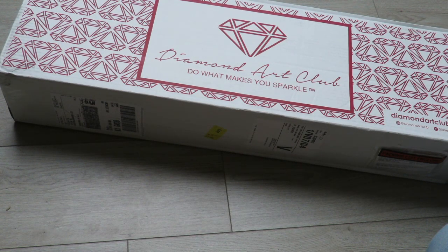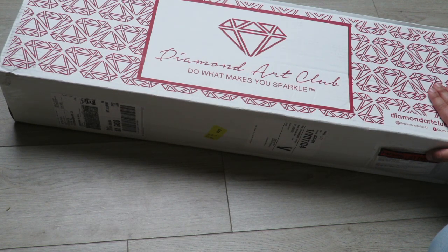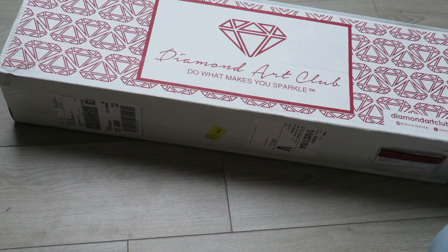Hello guys, welcome to my channel. My name is Vivian and for today we have another unboxing. If you saw my last few videos, you saw that I already unboxed two and that I've ordered four diamond paintings at Diamond Art Club. We unboxed two so we have two to go, and today we'll do the third one. It's a bigger one — not huge, but it will take a while. Let's just get started with the unboxing.